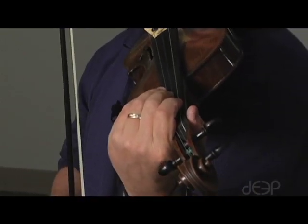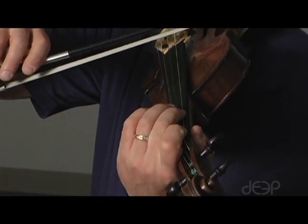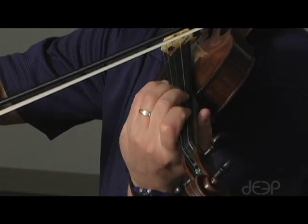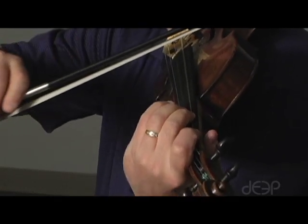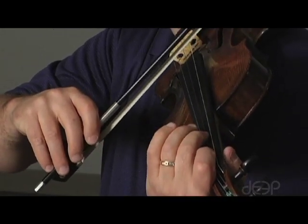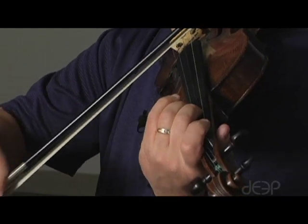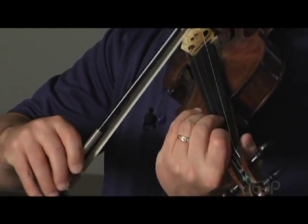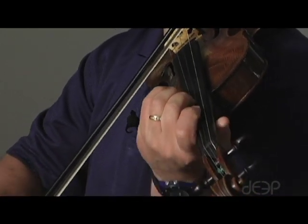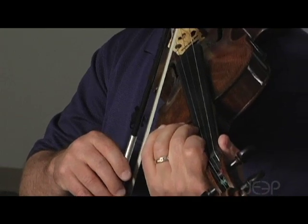Once you feel like you're really comfortable with that technique, let's try shifting with second finger. On the G string, it would be second finger B to where your fourth finger would be D. Let's do the same thing on the D string: F sharp to A. A string: C sharp to E. And E string: G sharp to B.